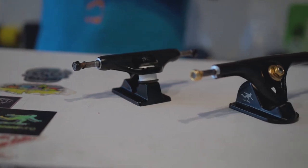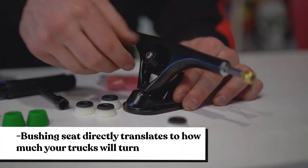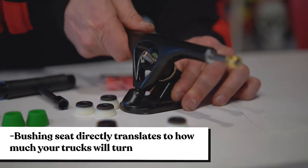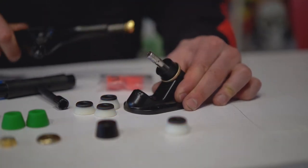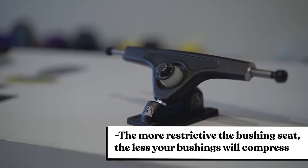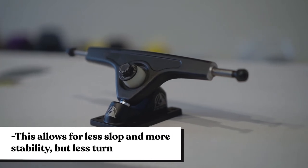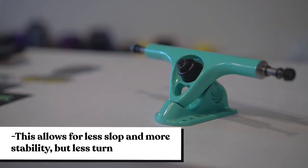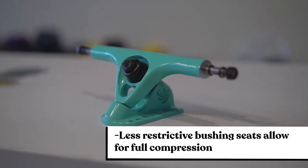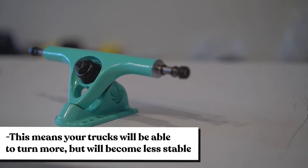Now that we know about the different styles of trucks and how they're made, let's go over a few different features. First, we're going to go over the bushing seat. The style of bushing seat found on trucks directly translates to how your board will behave. A more restrictive bushing seat, like something found on an Atlas truck, is more suited towards stability at high speeds as it allows for less slop and less compression of the bushing. A less restrictive bushing seat, like found on a Paris V3, allows for complete compression of the bushing, resulting in deep carves and easier kickout slides.